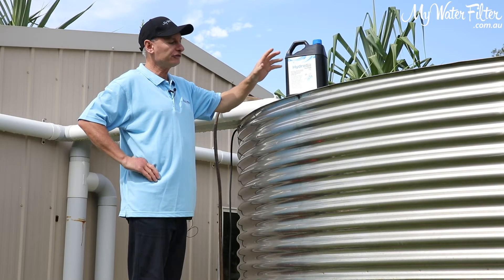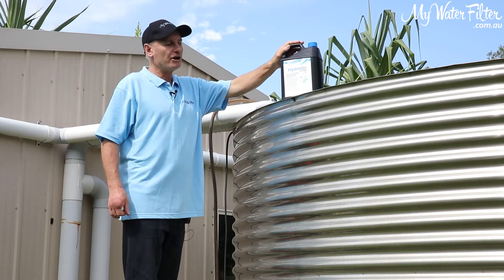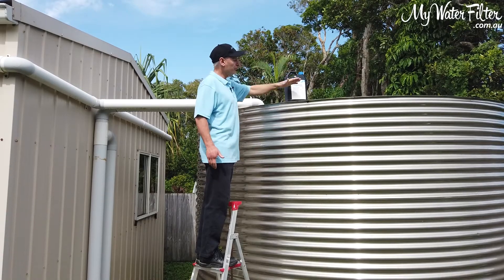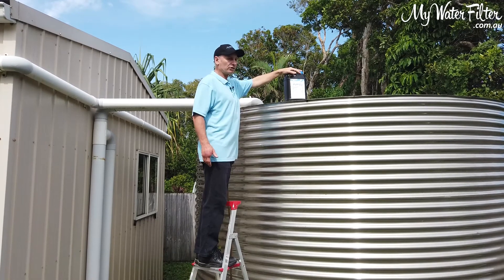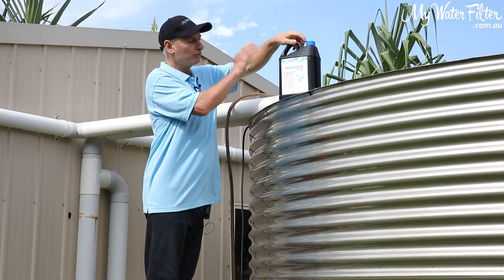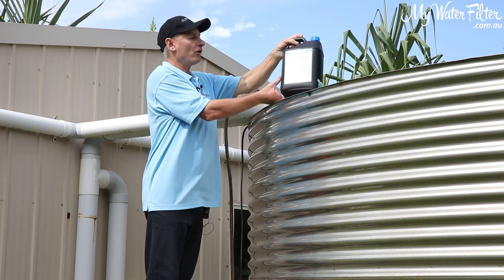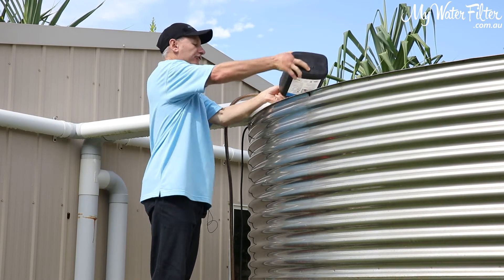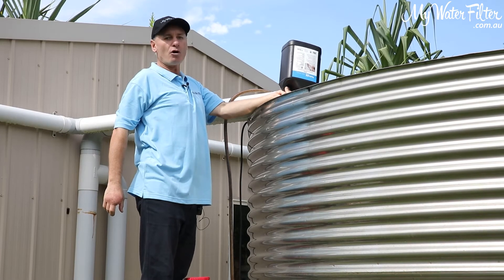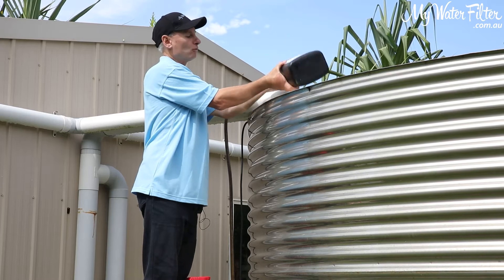Now it's a pretty simple process. Basically we're using 200ml of HydroSyl Ultra for every thousand litres of water. So this tank is full to the brim and it's going to take a full bottle of HydroSyl Ultra. So the simple process is we're screwing the lid off, we've calculated the 200ml for the thousand litres, and this 5 litres of HydroSyl Ultra is going into this tank. We're just tipping the whole 5 litres straight into the tank and letting it get down into the water.